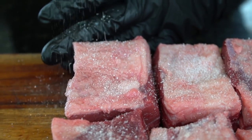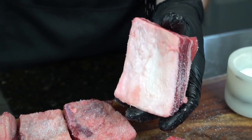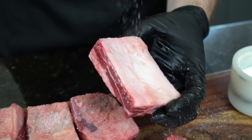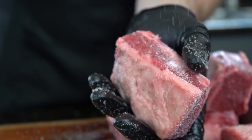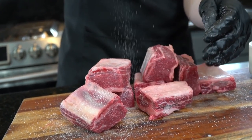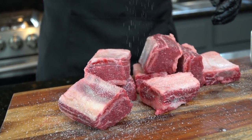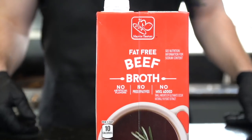First things first — you want to let these short ribs come up to room temperature before we start cooking them. We're going to apply a nice layer of kosher salt to all sides of the short ribs. We're only going to season them with salt for now. We're going to add tons of seasoning and flavor later, but I'll explain why you only want to use salt up front — we're looking for a beautiful sear and crust on these short ribs, so trust me on this one.